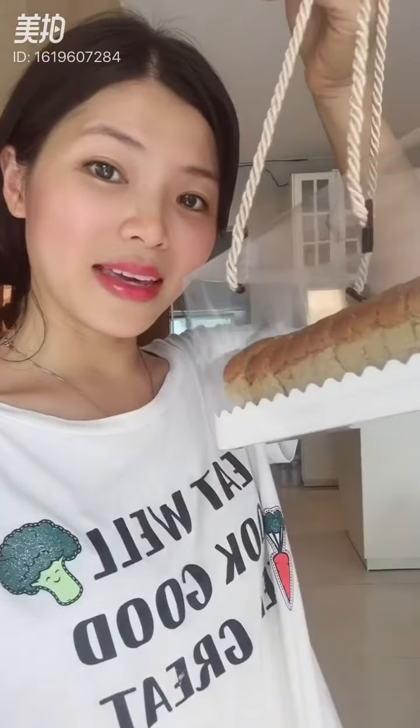Hi guys, today I'm going to teach you how to make a Taiwanese sponge cake. I make a lot for my kids' teachers. Today I was making the banana flavor sponge cake. To prepare, you just need four ingredients: eggs, bananas, oil, sugar, and cake flour. That's it — let's do it now.